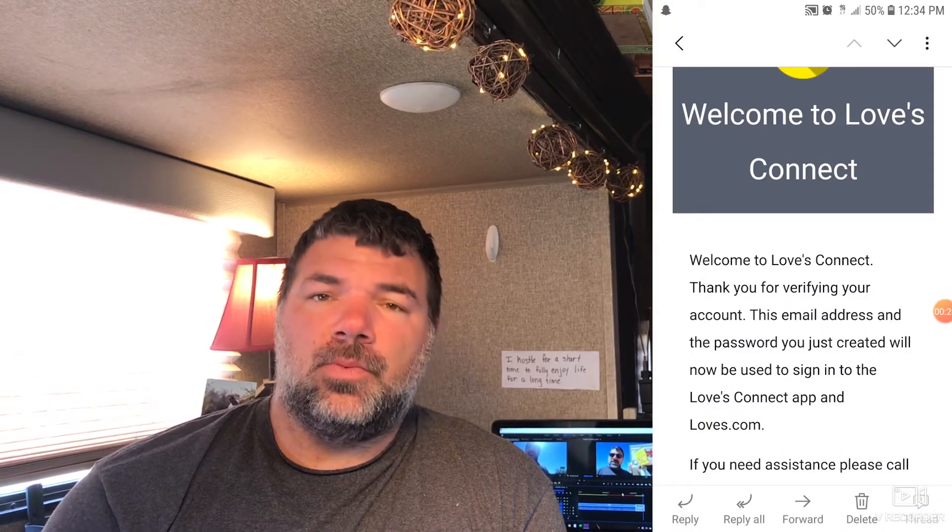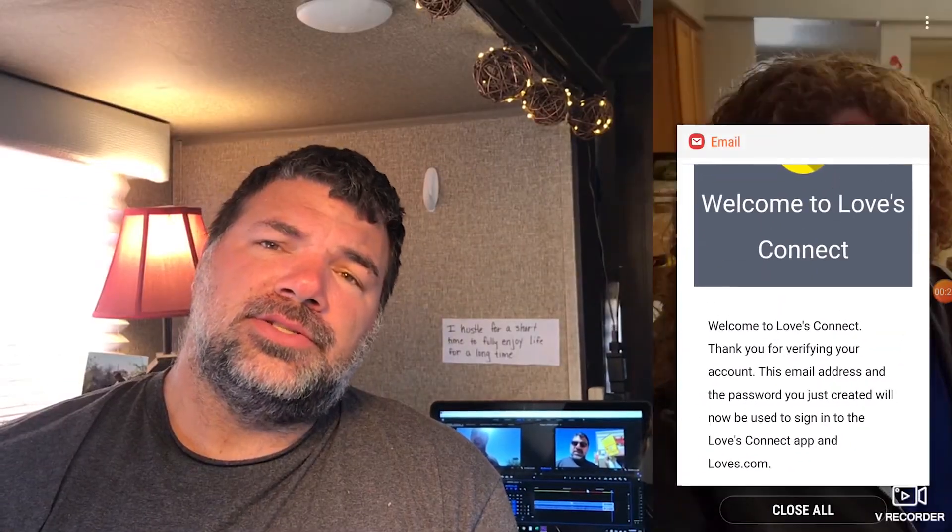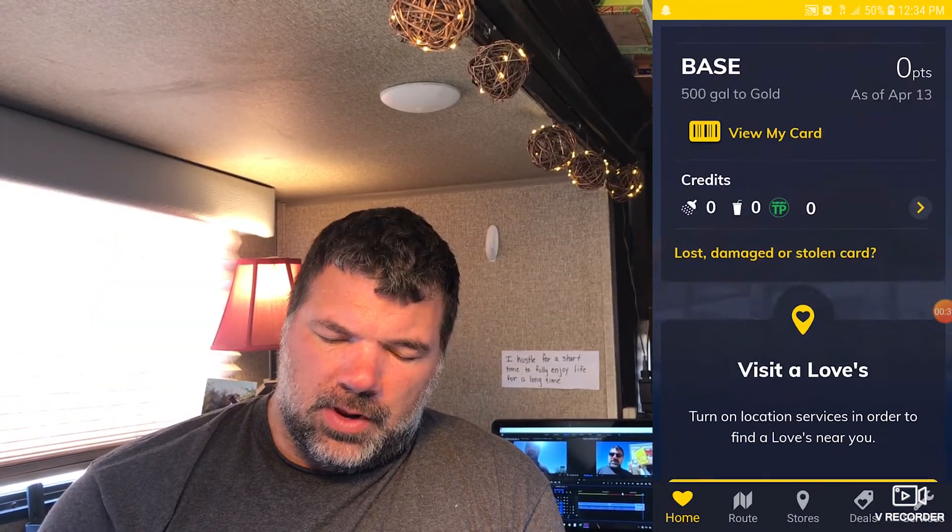After you've clicked the verify button on the first email, there'll be a second email that comes. It says welcome to Love's Connect. It also tells you that you can go ahead and use your app now. So let's go to the app and reopen it.